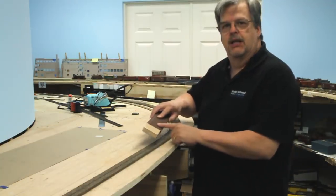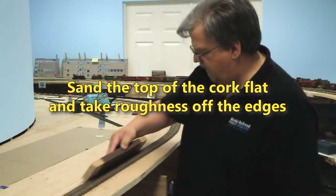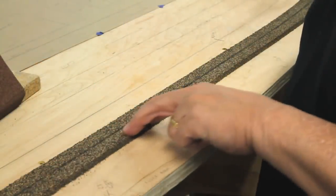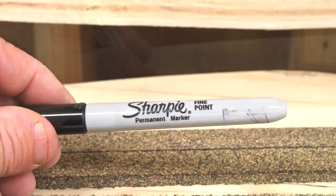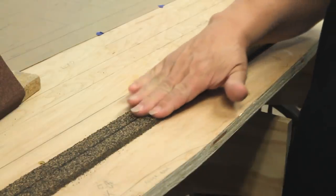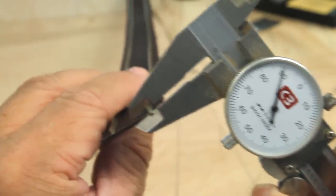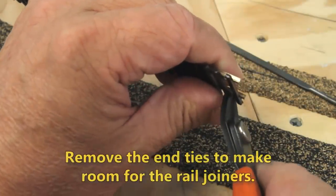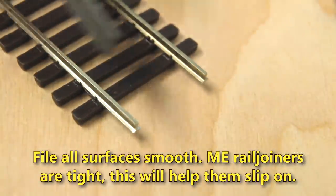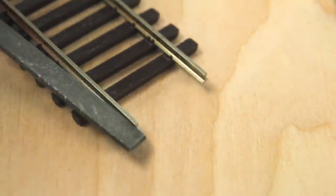This is 60 grit sanding paper. To make the seams more visible, I used a Sharpie pen before I put the cork on to highlight the corners. It makes a great guide for laying your track later on. It's a good idea to make sure you've got the right size rail before installing it. I like to solder two 3-foot pieces of Microengineering flex track together to make a 6-foot piece. I snip off the last tie to make room for the rail joiners.